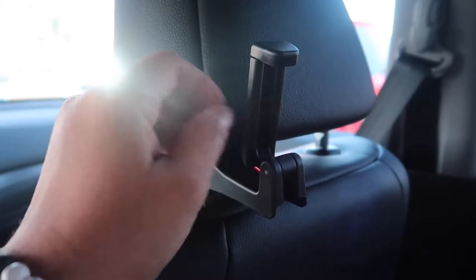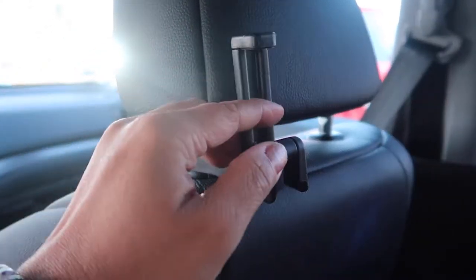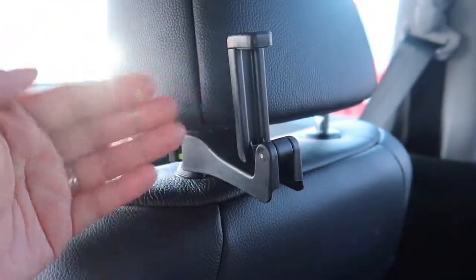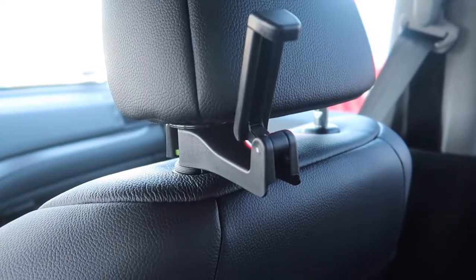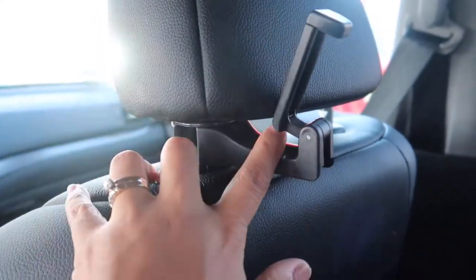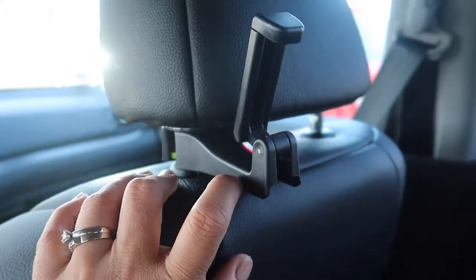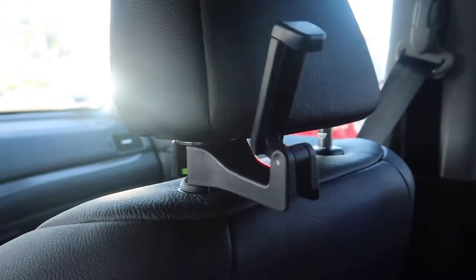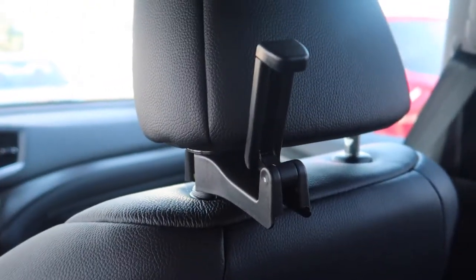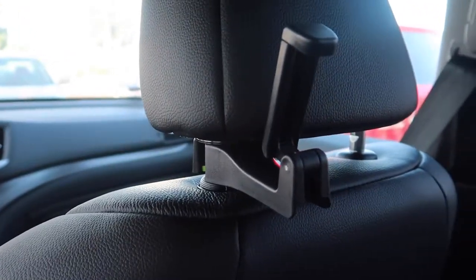It's very sturdy and holds the cell phone just right. You can also adjust it — I usually put it at an angle towards him so it's not too straight, it's angled towards his view so he can see it much better. So far so good — I've used it many times and have no problems. It's very sturdy and super simple to use and take off.